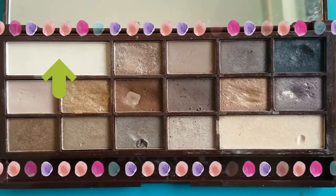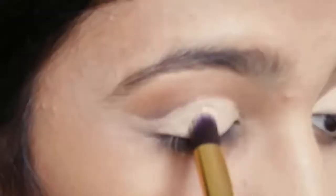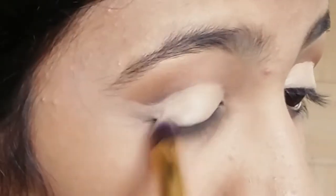To set the concealer I've applied, I'm using this eyeshadow and applying it on my lid. Then I'm taking this shimmery eyeshadow and applying it on my lid.